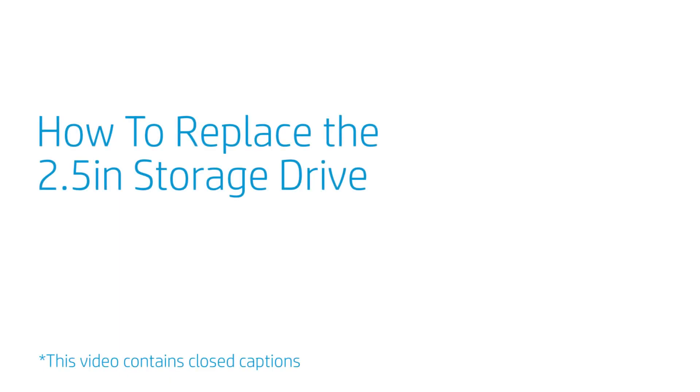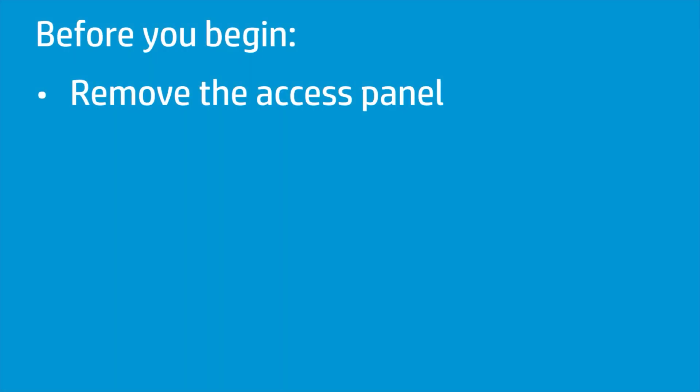How to Replace the 2.5-inch Storage Drive. Before you begin, remove the access panel.